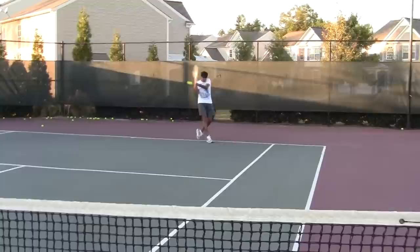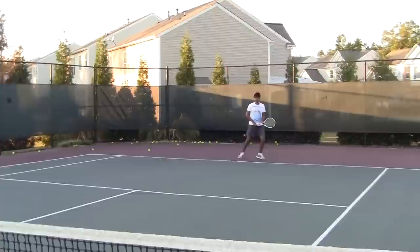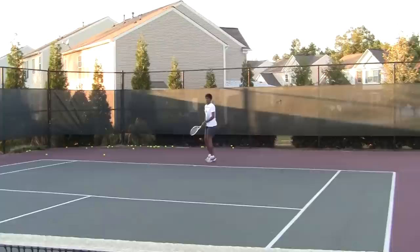Low to high. Good. You don't have to hit them so hard, T. I'd like to see you a little more consistent. Back off 10% and be consistent.